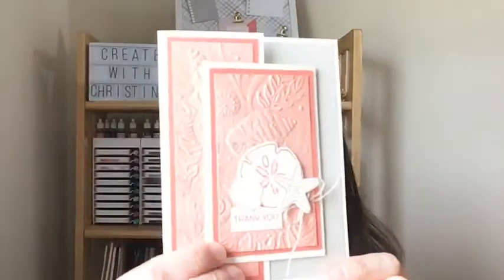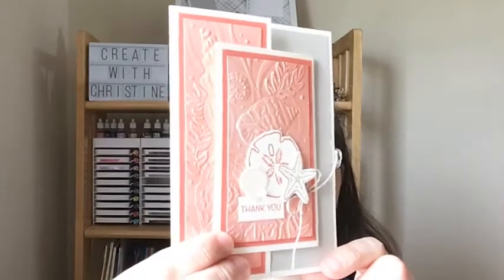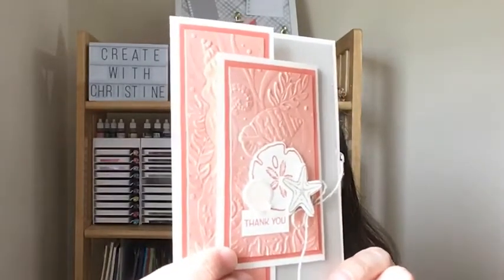I actually had to look this up. So here's the card we are going to make today. I am featuring the Friends Are Like Seashells stamp set and the Pretty Prints Designer Series paper.